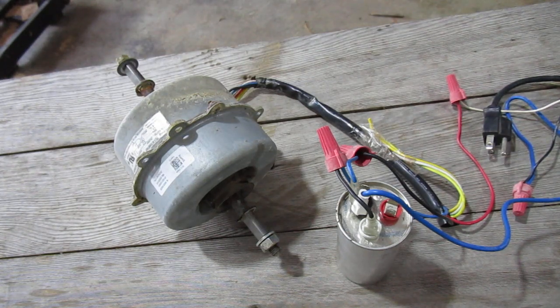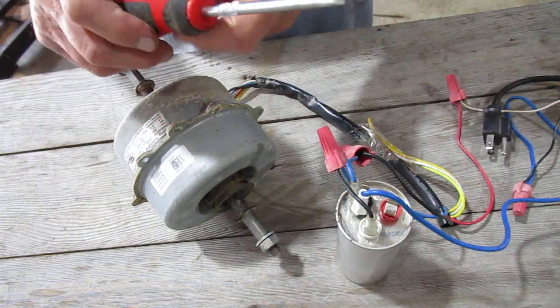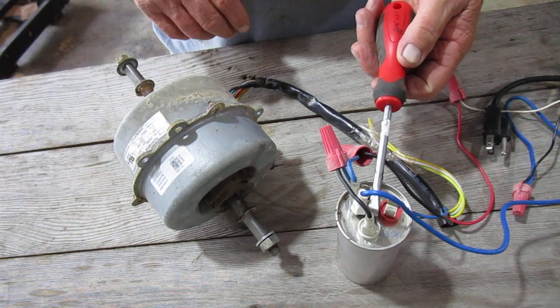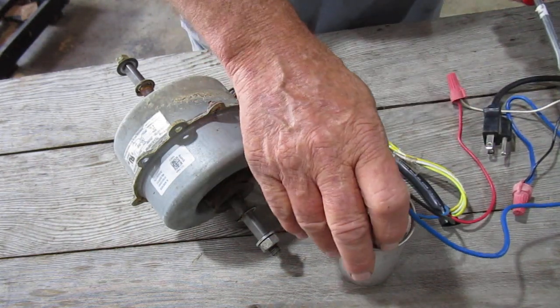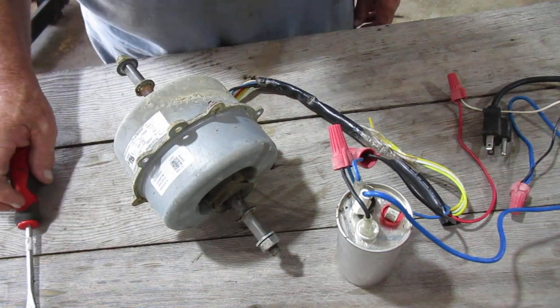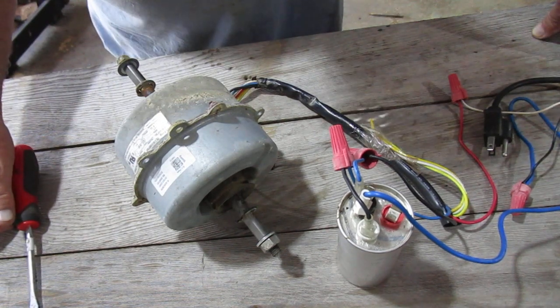I'll take a screwdriver just like this with an insulated handle. After you disconnect the power, all you really have to do is run it across the terminals — hit the terminals all the way around both ways and it'll be fine. By putting the screwdriver across all the terminals, this way, this way, this way, this way — you're discharging the capacitor so it won't hold any electricity.